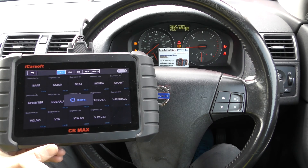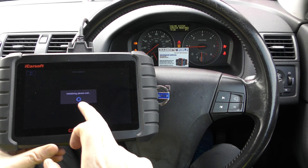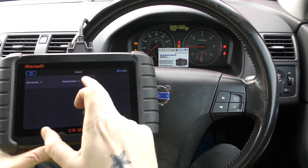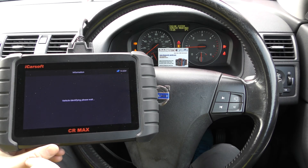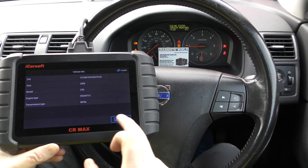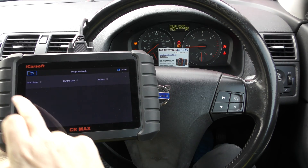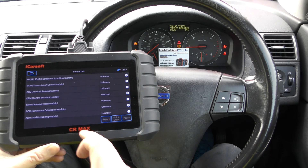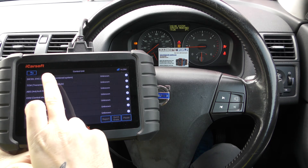Here is the Volvo section and we're going to select the vehicle manually — it's a Volvo C30 from 2008. Once selected, it gives us a list of all the systems we can diagnose. It's going to ask for the engine type; if you're not sure, don't worry — one of the options will get you through. You can automatically scan the vehicle or select manually. We'll click 'control unit' and then select diesel engine from the list of systems.